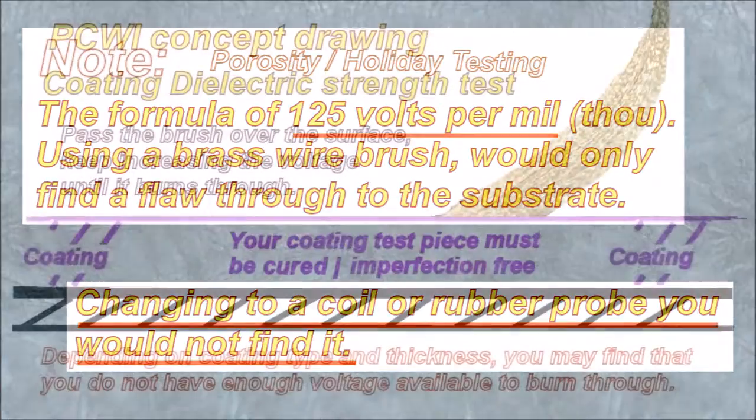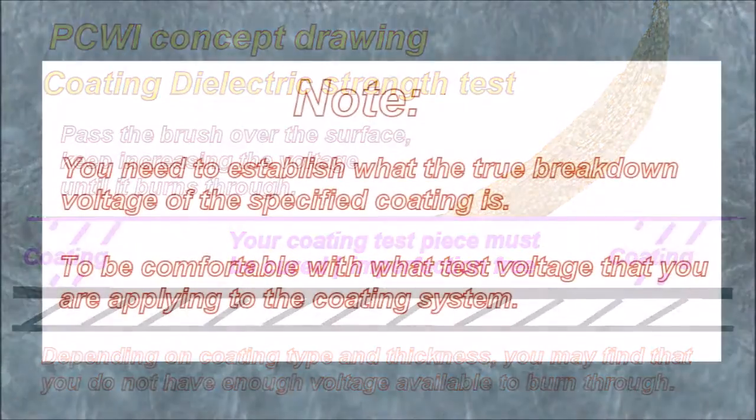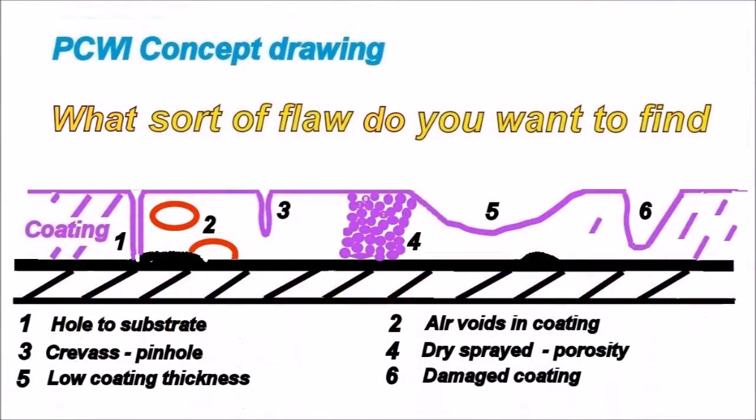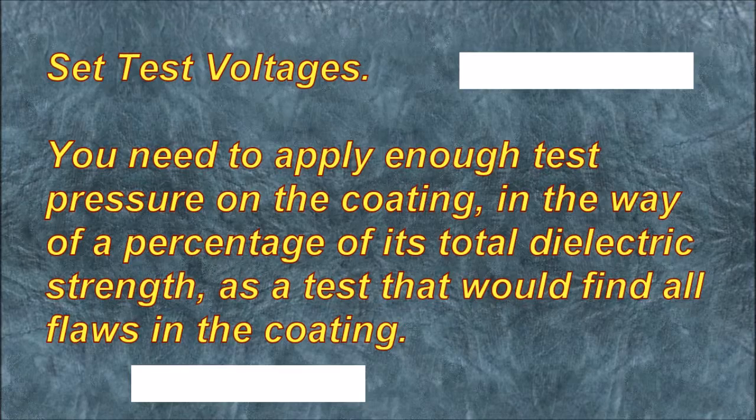Coating dielectric strength test: pass the brush over the surface and keep increasing the voltage until it burns through. Depending on the coating type and thickness, you may find you do not have enough voltage to burn through. You need to establish the true breakdown voltage of the specified coating to be comfortable with the test voltage you are applying. You need to apply enough test pressure on the coating — as a percentage of its total dielectric strength — to find all flaws.